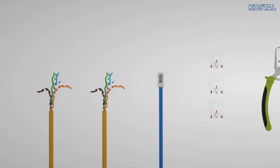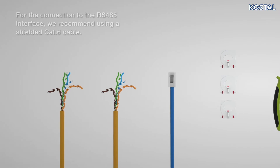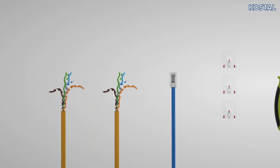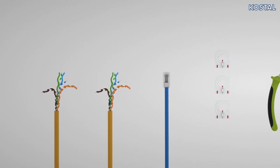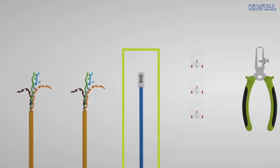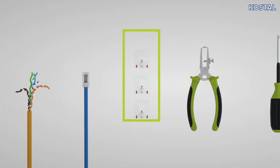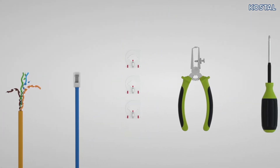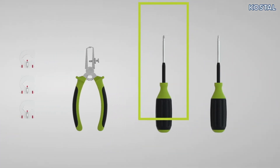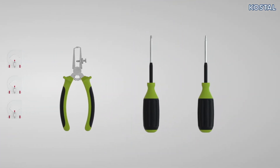To install the Smart Energy Meter, you will also need the following materials: a cable to connect the RS485 interface; optionally, a second RS485 cable for the communication connection with the battery system; optionally, a network cable for a LAN-based connection; optionally, three transformers with connection cables starting at 63A; wire strippers; an insulated Phillips screwdriver; and a flathead screwdriver.